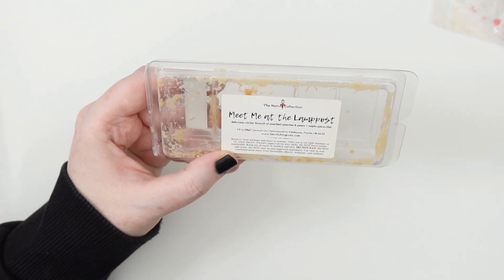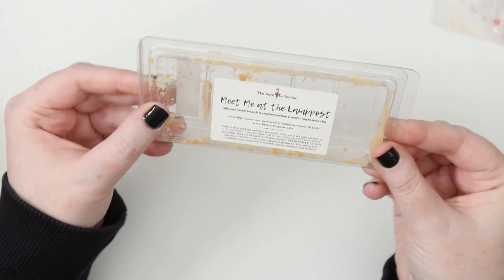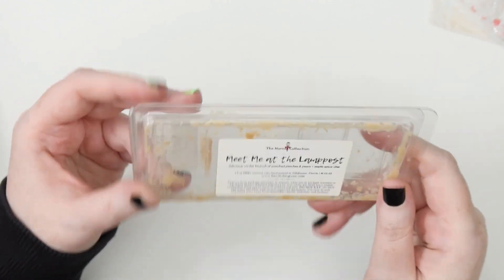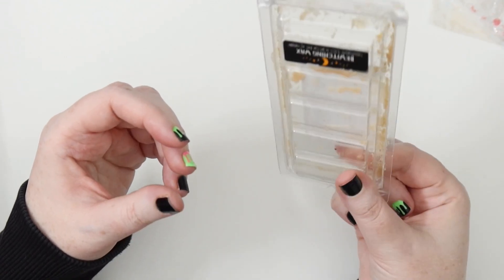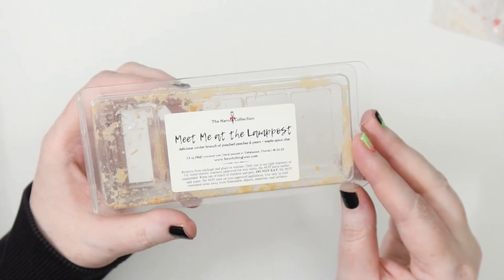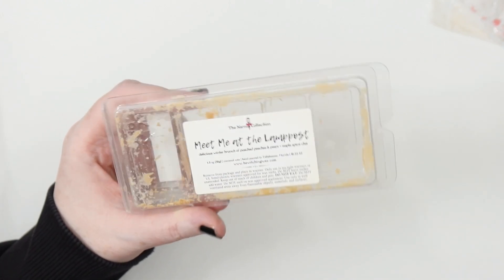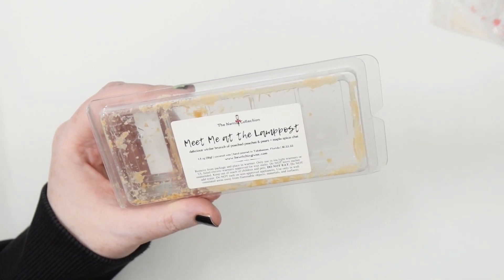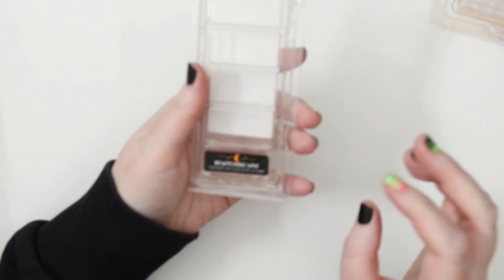As it ended its melt it got almost nutty, and I don't know if that was the coconut wax. I've never melted coconut wax before so this was new for me. I didn't get any coconut smell — so if you're worried about that, don't be. These are also a really great throw and I only need one snap bar. It got nutty at the end, maybe hidden in the maple spice chai. Very tasty and wintery.